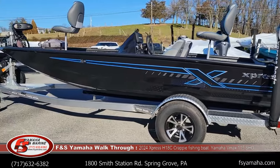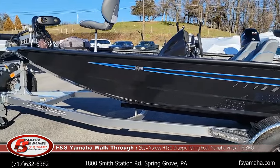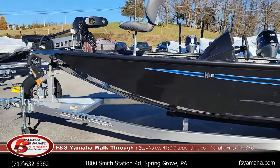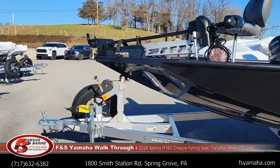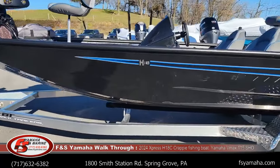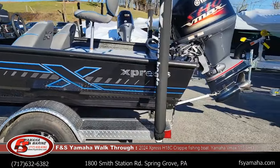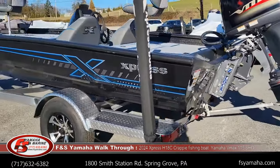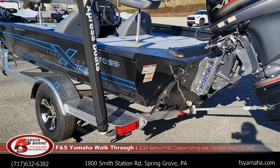All aluminum trailer made in-house by Express, and it'll fit the boat spot on because it's made for just this model boat. The tongue sticks out very little because it is made specifically for this model. Four bunks to hug the hull, making them very easy to load and unload. First LED lights, aluminum wheels.